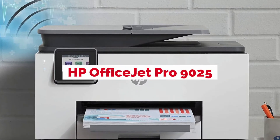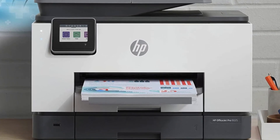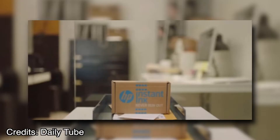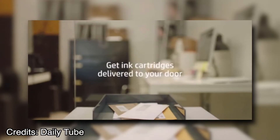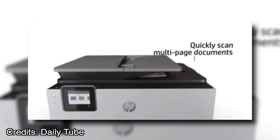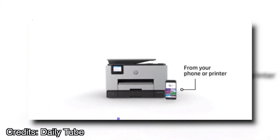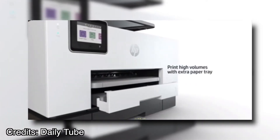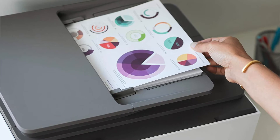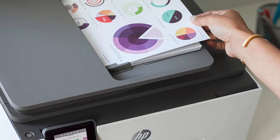The HP OfficeJet Pro 9025 All-in-One Wireless Printer is a printer that offers excellent print quality and speed. It has a built-in wireless connection and the ability to scan and copy documents with ease. This printer also has an automatic document feeder for scanning large quantities of documents quickly. The unit includes software to simplify printing tasks such as copying, faxing, emailing, or creating PDF files from scanned images. With this multifunctional device, you can enjoy all the benefits of a full-color inkjet printer without worrying about messy cables.